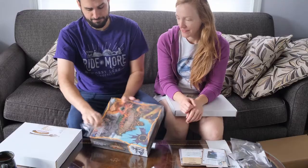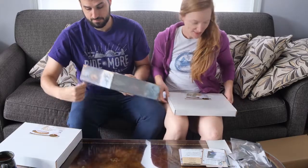Hi everybody, I'm Jonna from One Pip Wonder and today I'm going to be reviewing the Broken Token Organizer and Crate for Spirit Island. We received our crate with the Jagged Earth expansion over this past year and we finally got it all together. We've been using it with our plays over the winter so I thought it would be a good time to give you a little review and feedback on this product.